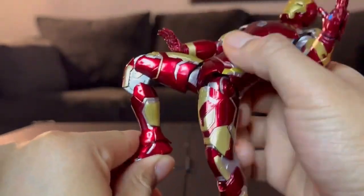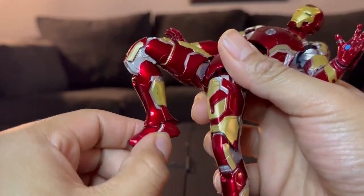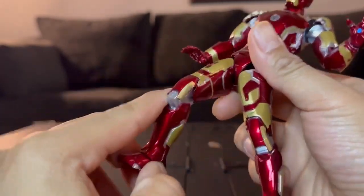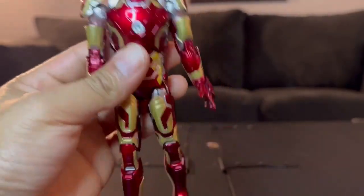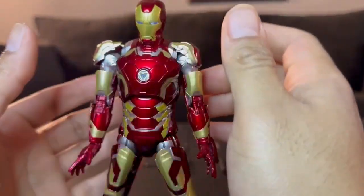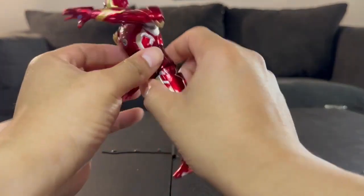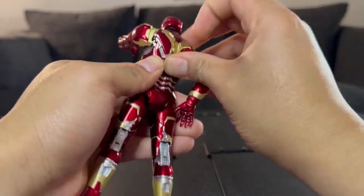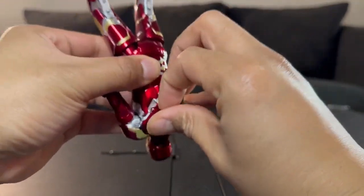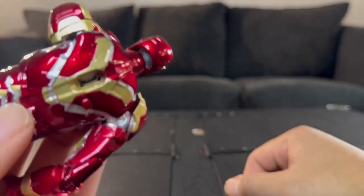The knees get a decent bend and there's no ankle articulation besides side to side. Like I said, you're not buying this for articulation — you're buying this because he looks like Iron Man. For the LED units there's a charging port on the back, usually covered by a small piece of plastic, revealing the charging port underneath.